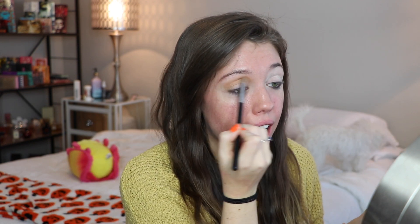I have already primed my eyes — I used the Urban Decay Primer Potion and set that with some Pat McGrath powder. I know not everyone likes to set their eyeshadow, so if you don't want to do that, you absolutely don't have to.